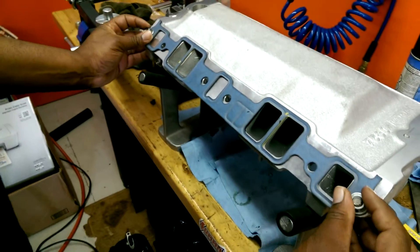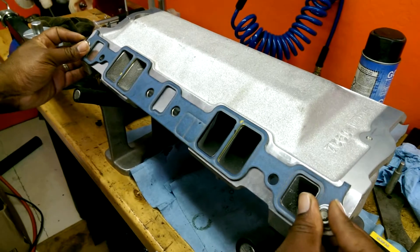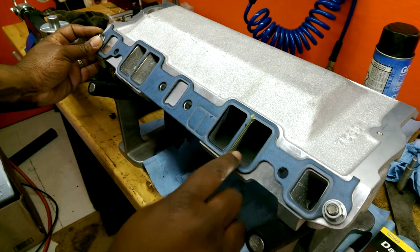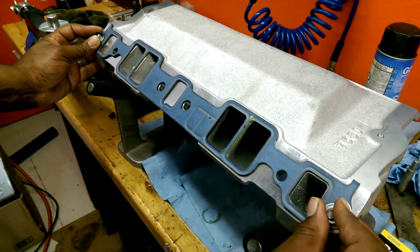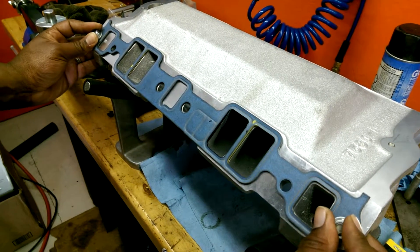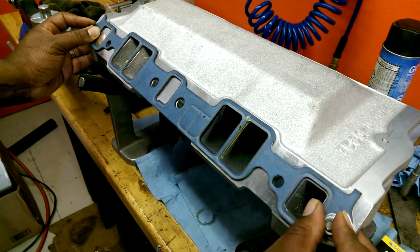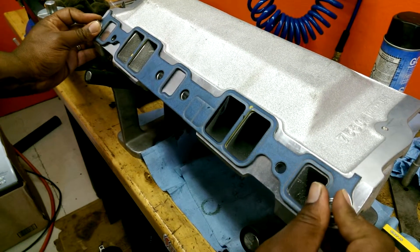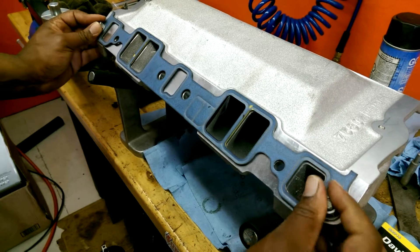Once we got it here, what we want to do is line up the bolt holes. At the same time we want to line up the roof of the intake — right here, the roof of the intake. Line it up, and once we got it all lined up we want to snug it down and that right there will hold it in place.